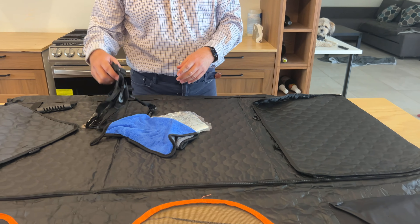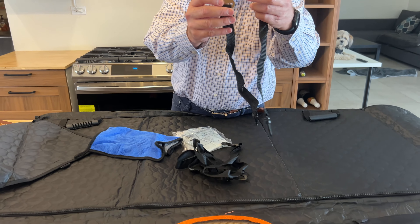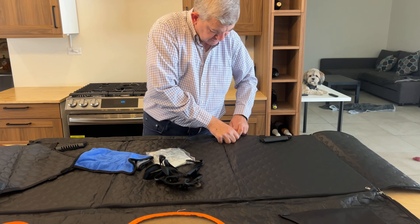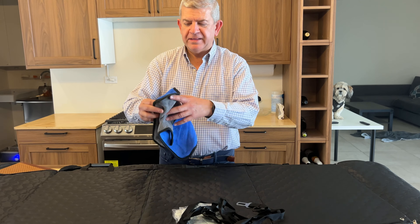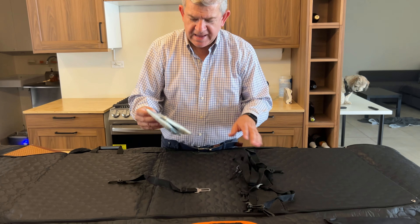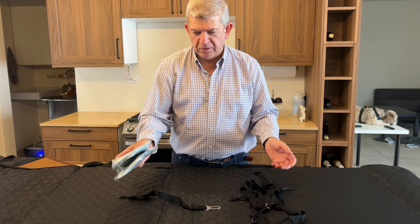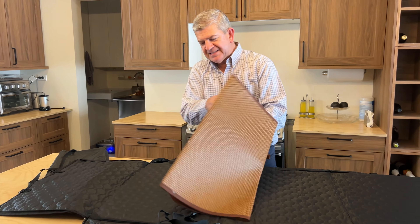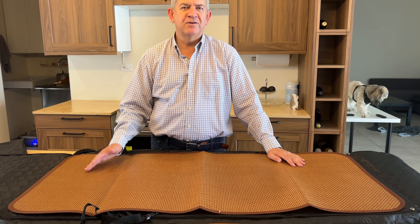And you get all these accessories — these straps to fix the cover to the car and even to buckle it up if you want to lift your dogs through these holes to your car's buckles. You also get this cleaning pad, really nice, and some gloves if you want to clean your cover with gloves. Also, you get this nice mat to use as an extra protection for your car extender.